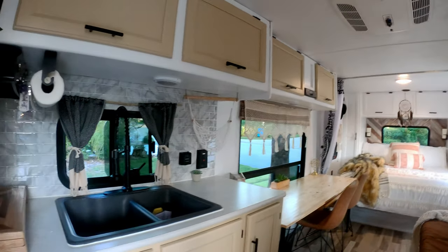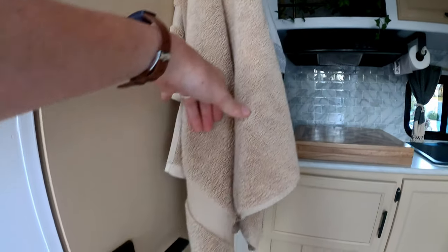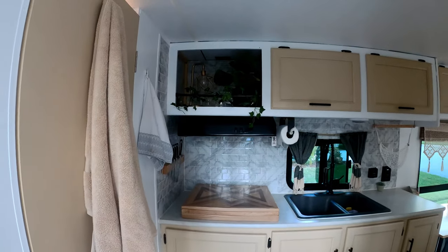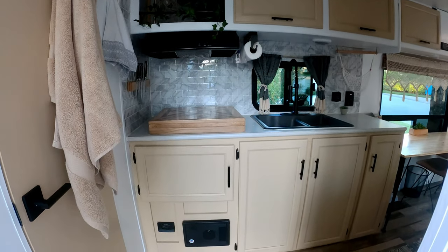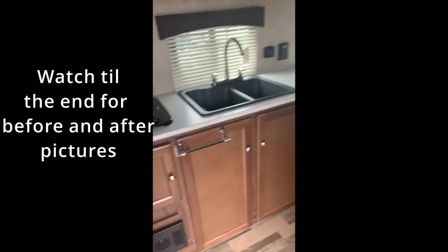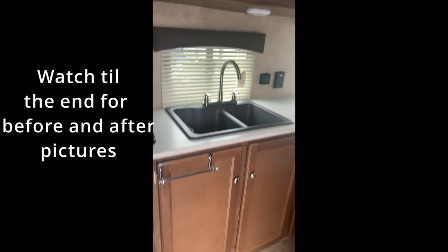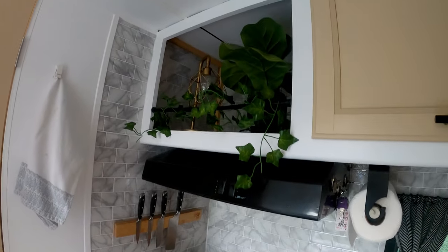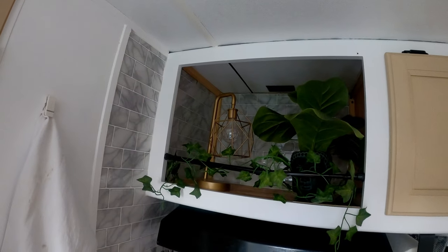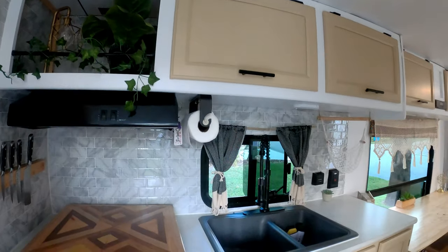We did the kitchen and all new hardware — the hardware used to just be regular chrome, but when we did the painting and took the cabinets off we changed all the hardware. These cabinets used to be dark brown and there didn't used to be a backsplash — it was just regular wallpaper. We added the backsplash and took out the microwave because we decided we can use that space for more storage and decoration, and we'll probably add more storage up there once we're actually living in it full time.